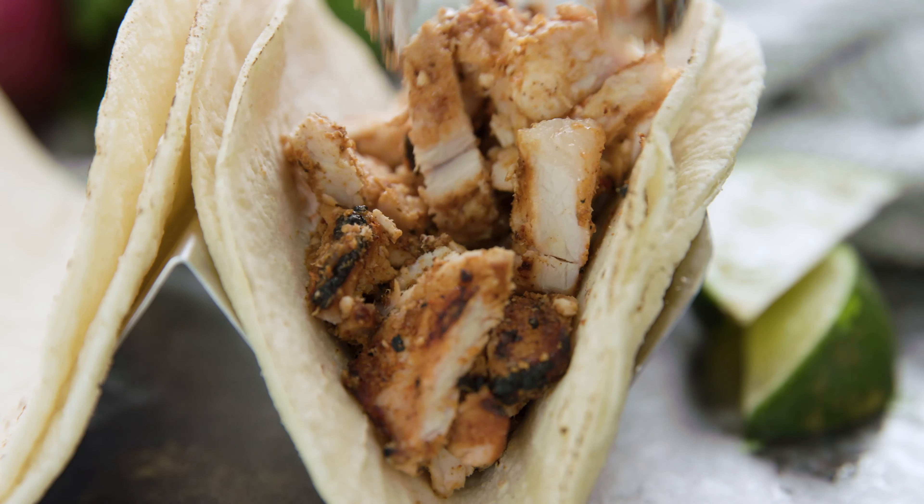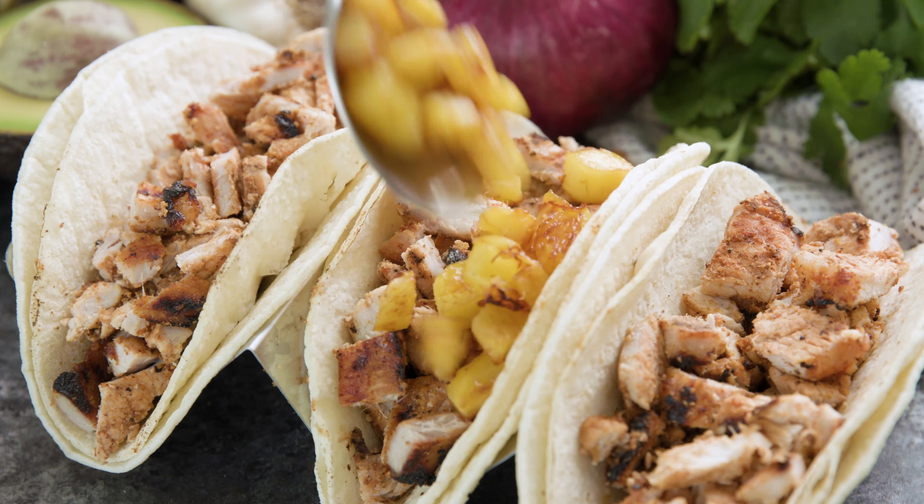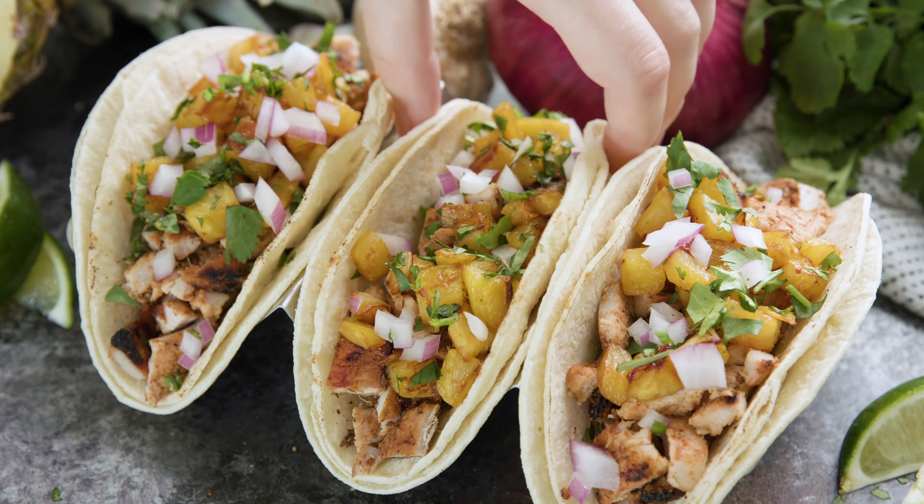Today on The Stay At Home Chef I'm showing you how to make Tacos Al Pastor. This is one of my favorite ways to eat tacos. It is so good and actually really easy to make.